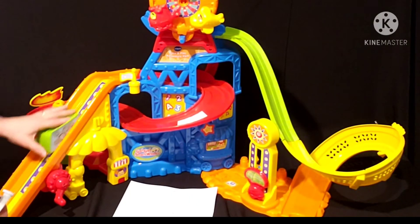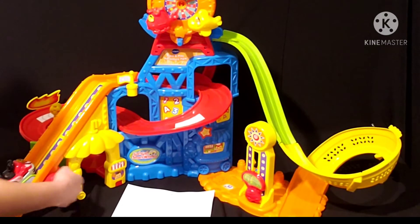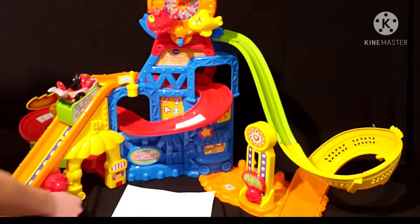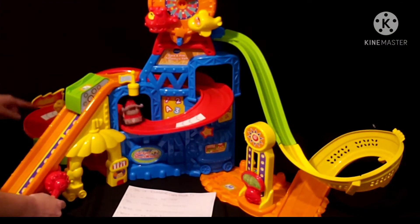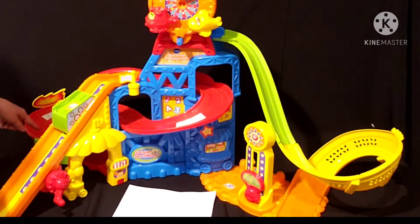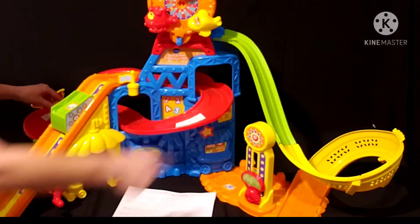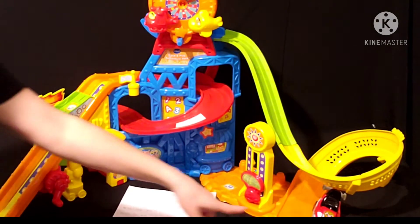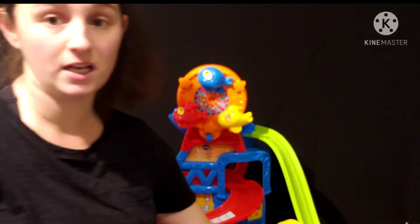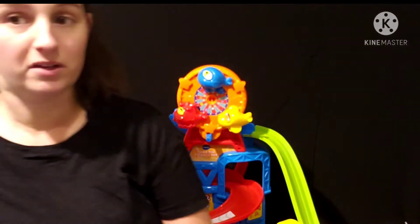I'm going to show you how this toy works — they really do think this is cool. Basically you start with the car down at the bottom and you crank this lever and it brings the car up to the top. It dumps the toy off the top, twists around, hooks into the catapult where you pull this lever and it shoots it over to the corkscrew, and then it loops around the side — which my kids think is really cool — but they'll play with it for like 15, maybe 20 minutes and then let it go.